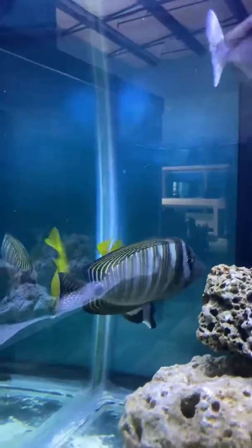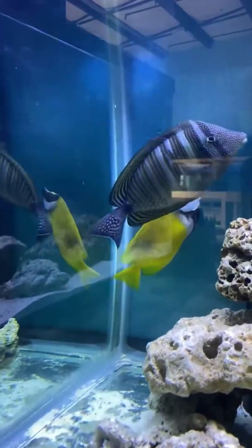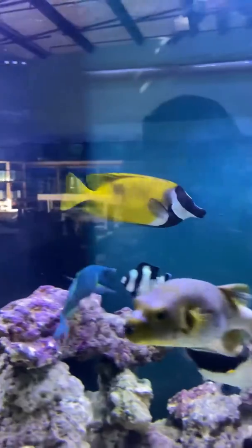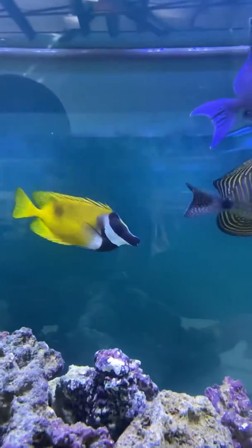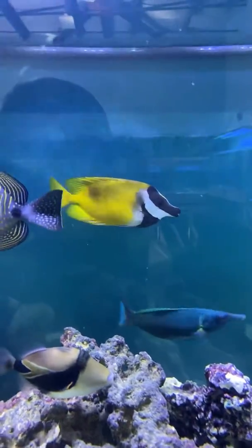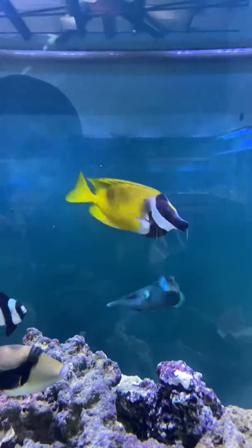Hi, it's Kevin with All Things Aquatic. Here we are looking at a bunch of fish, but if we can focus in on the fox face — he's a rabbit fish. He's a big one. This guy's about seven inches, which is about as big as I've ever seen him. He's a real healthy one.